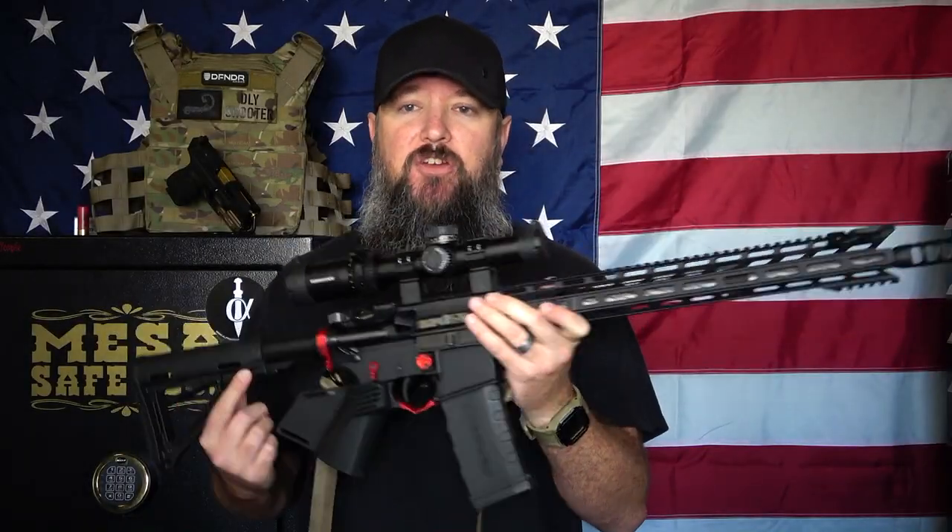This is considered a featureless rifle here in the state of California. When you talk about featureless in this state, there's kind of a then and a now. If you owned a bullet button rifle prior to 2016 and you wanted to avoid registration — which is part of the new law — you would have had to convert your standard bullet button rifle to either featureless, maglocked, or maybe bolt action or rimfire. If you made those conversions, you could avoid registration, and that was the goal for a lot of people who didn't want to register their rifles.